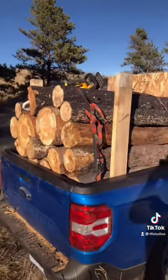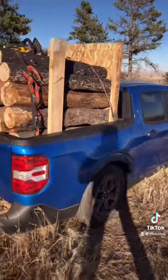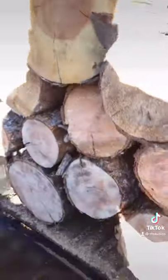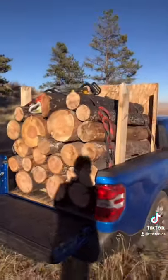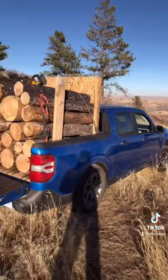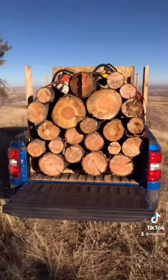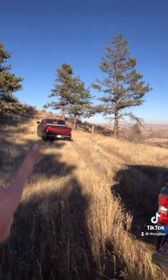We just got done loading about 1,500 pounds worth of firewood into the bed of the Maverick. And yes, it is squatting a little bit, but check out all of that wood. That's in what people are calling a city truck. Because keep in mind, even though this truck is small, it does in fact have 1,500 pounds of payload, which is more than that Ram full-size truck over there.